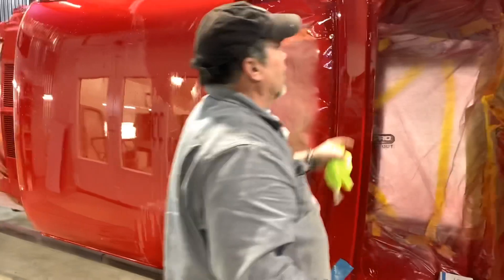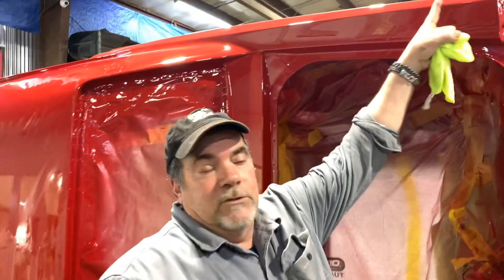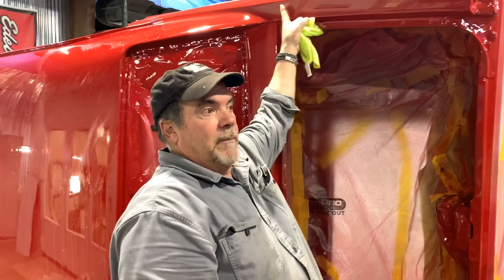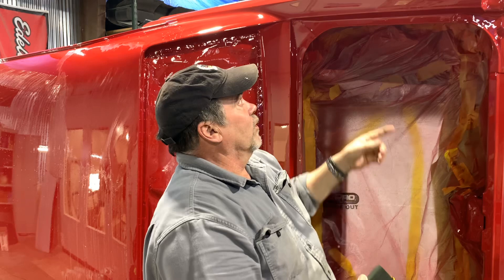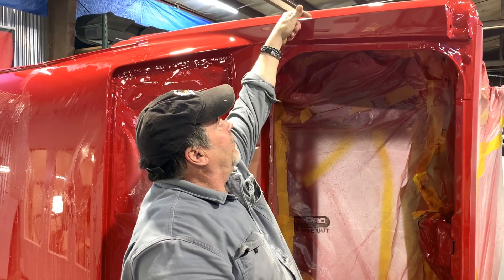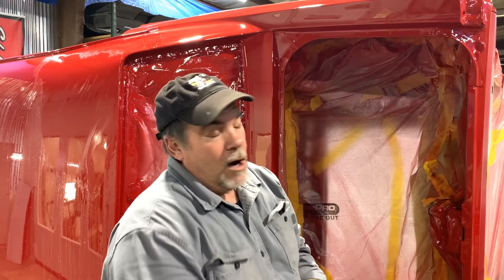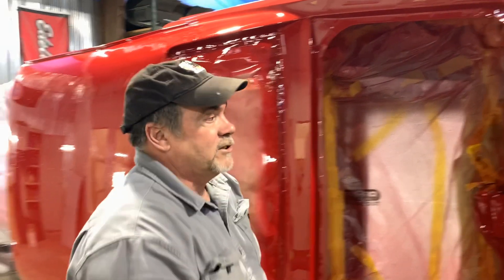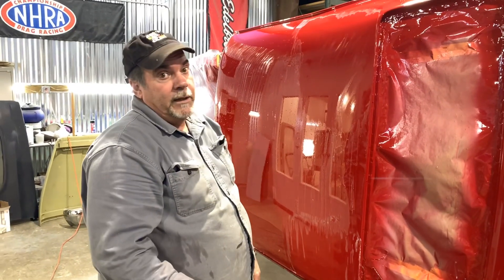Another thing to watch out for when sanding a car is to stay off corners. I don't stay completely off them — I'm just careful with the buffer there. When you're buffing, the wheel's got to go out that way. If the wheel comes back in toward the edge, you're going to burn through the paint almost instantly.